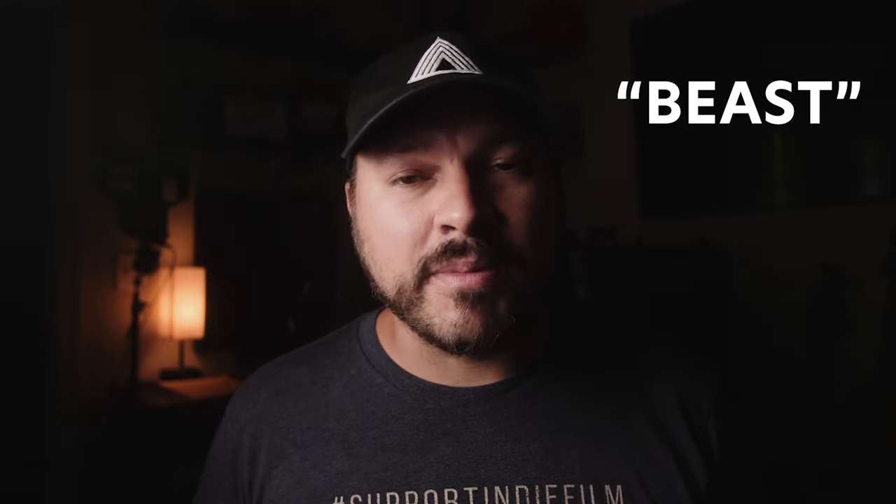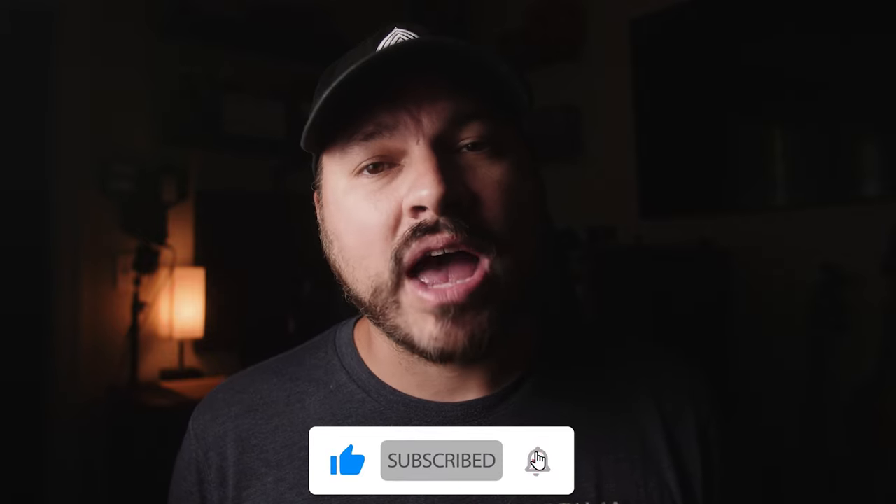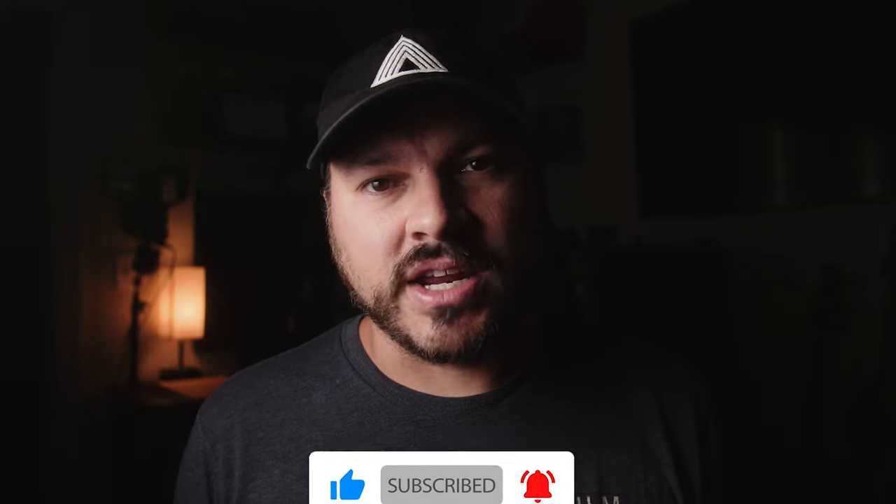Thank you so much for watching the video this far. If you would, please leave the word 'Beast' in the comment section below so I'll know who my best viewers are. Please check out my merch and the digital store to help support the channel. And be sure to like, share, and subscribe if you haven't already. I would greatly appreciate it.